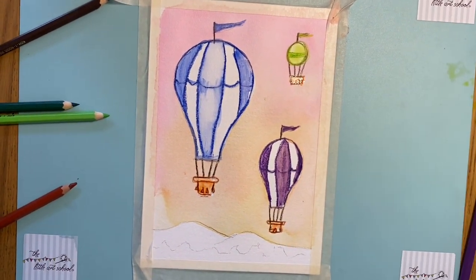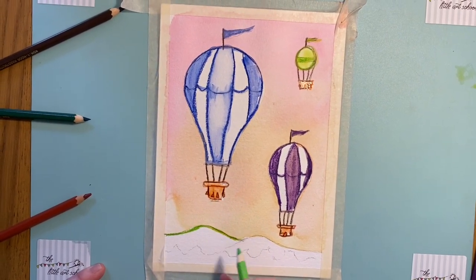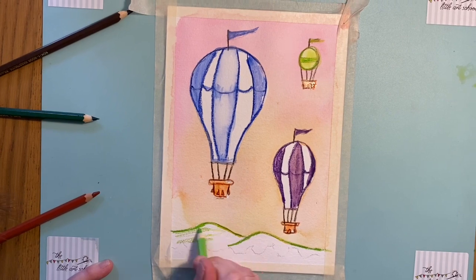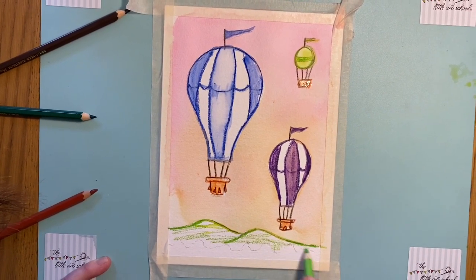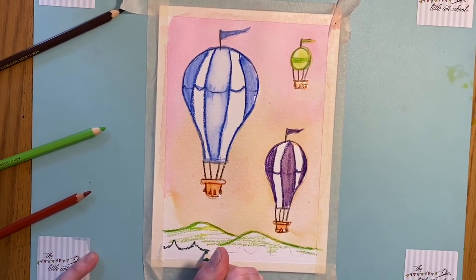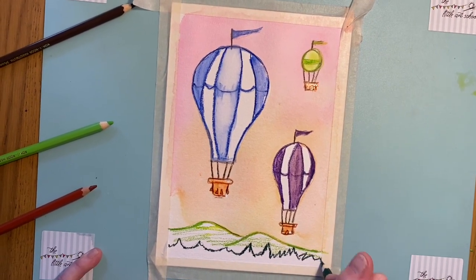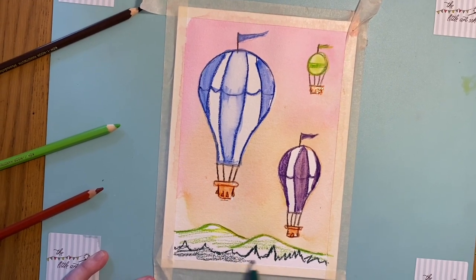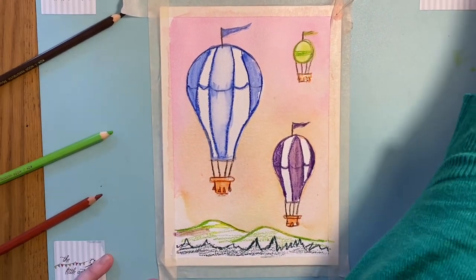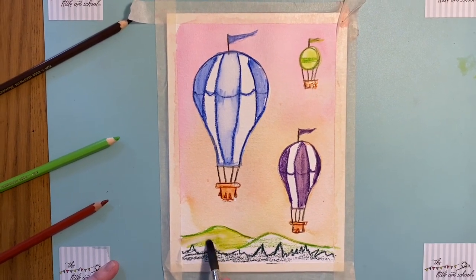To finish it off I'm going to put some pale green hills in the background. Again I'll just do the tops — you don't have to have hills, you could have absolutely anything. I'll have some tree tops here as well, and I'll do those a bit darker. That's what happens when you don't clean your brush — I'll pretend it's a little bit of heather in the green.